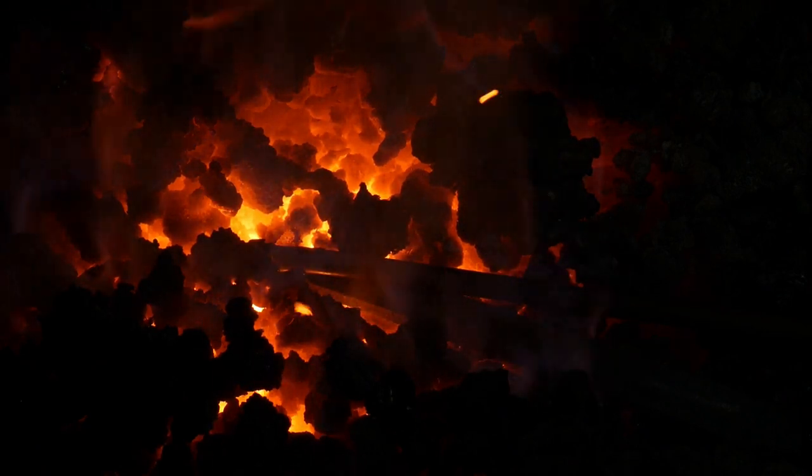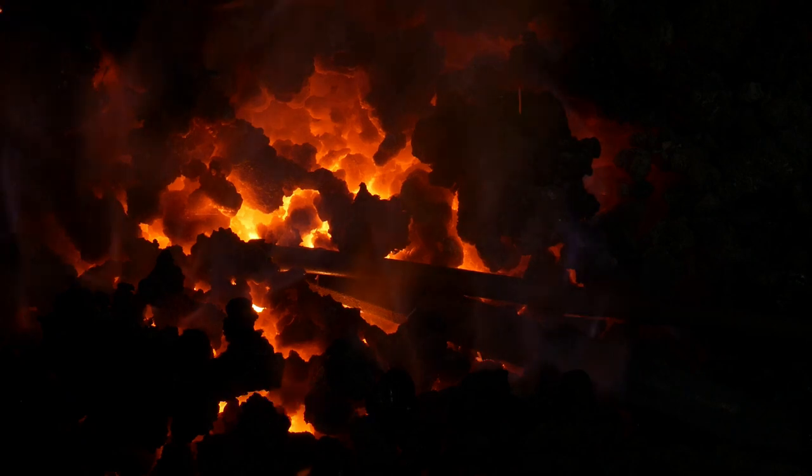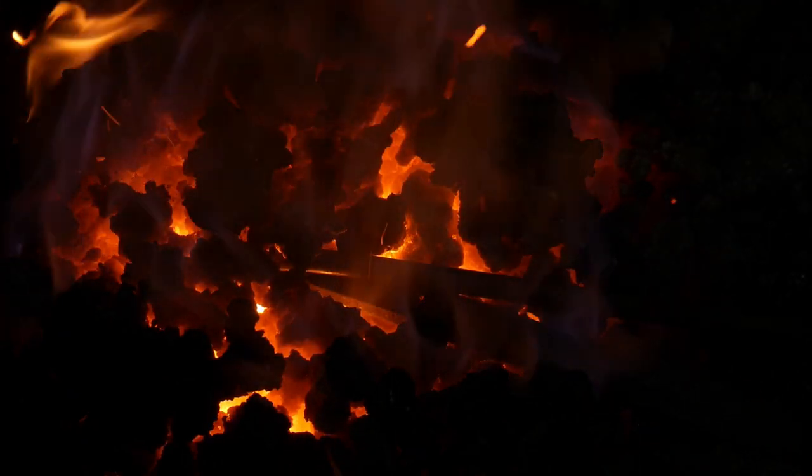Hello everybody, welcome back to the workshop. In this video I'm going to show you all how we're going to fire weld two pieces of steel in the fire itself.